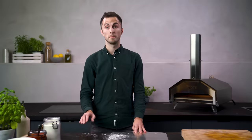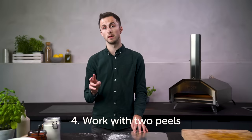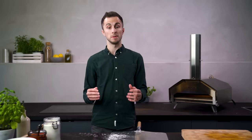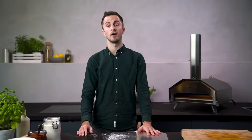My next tip is to keep your peel and your ingredients at room temperature. I actually use two different peels when I make pizza — I have a prep peel and another peel that's the warm peel for turning and removing hot pizza from Uni. This means that my prep peel is always at that perfect temperature to get the next pizza in the oven.